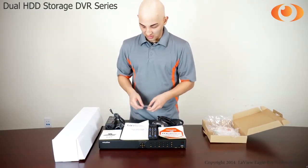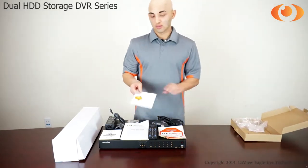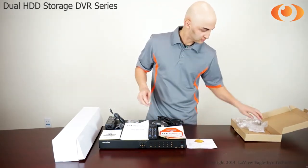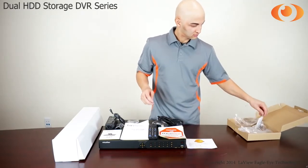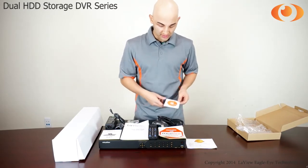It comes with screws for the hard drive as well. A warranty label, and the CD with the software to use the DVR.